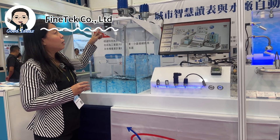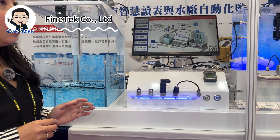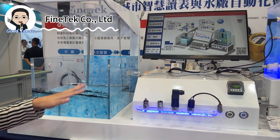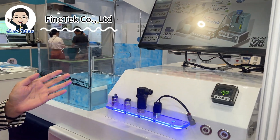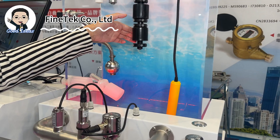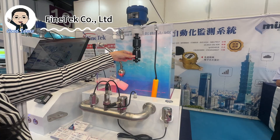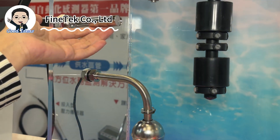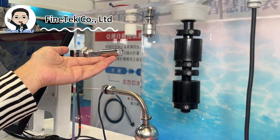Here we have contact-type level sensors like tap and radar, and non-contact types like ultrasonic and radar sensors. They are used for measuring high and low liquid levels. You can see how the color becomes red when testing the low level.